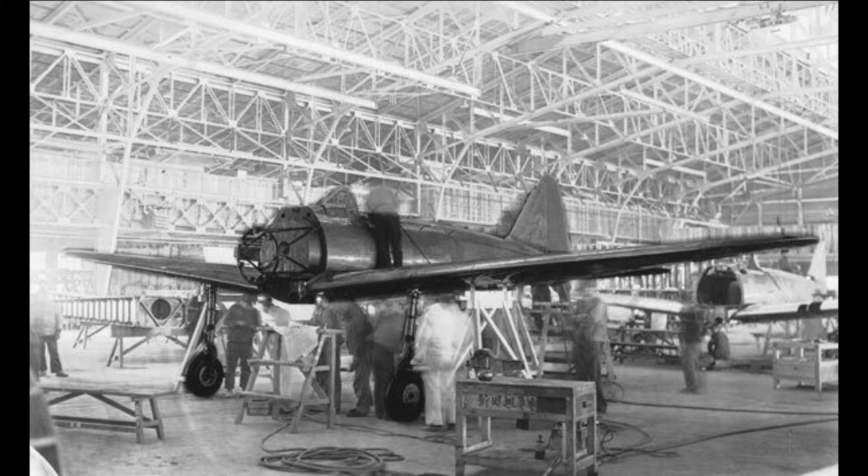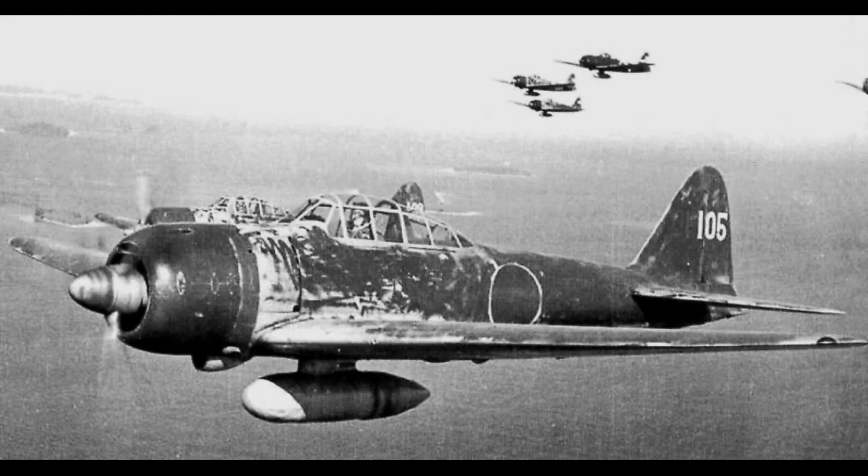The Mitsubishi A6M Zero is a long-range carrier-based fighter aircraft that was deployed by the Imperial Japanese Navy from 1940 to 1945. It was constructed by Mitsubishi Aircraft Company. When it first debuted in early World War II, the Zero was considered the world's most capable carrier-based fighter, combining great handling with a very long range. It was also utilized as a land-based fighter by the Imperial Japanese Navy Air Service.